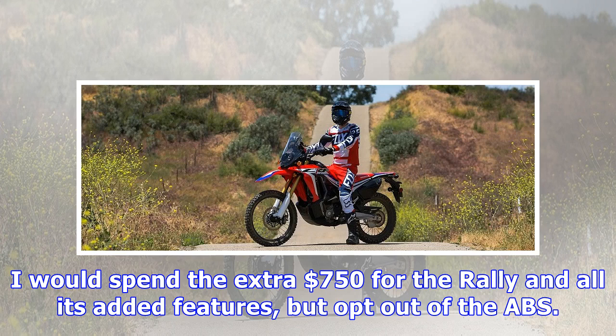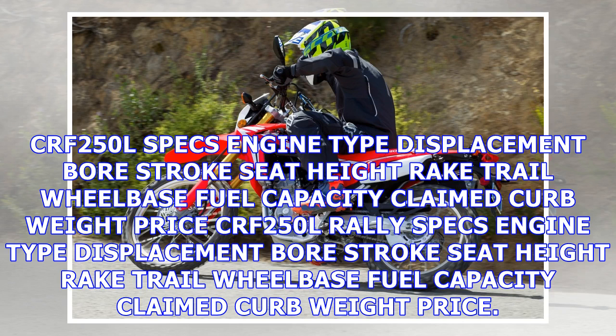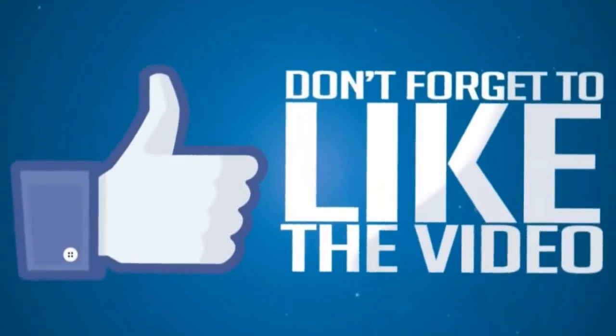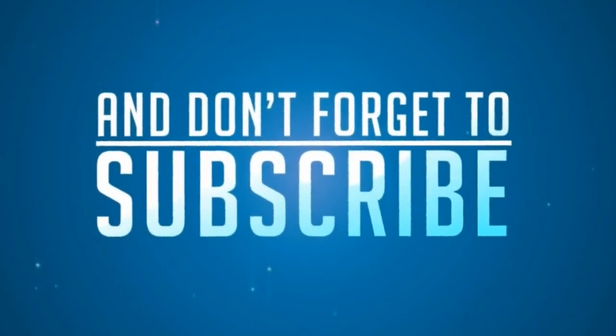So what's the verdict? Both bikes are a true bargain for fun seekers. They provide a smooth, comfortable all-day riding experience and terrific fuel economy for your daily commute. The CRF250L has a very attractive $5,149 point of entry, but I'm a daydreamer trying to keep that Dakar fantasy alive — I would spend the extra $750 for the Rally and all its added features, but opt out of the ABS. Regardless of which side of the gravel road you might fall on, the reality is that these are two great options for the dreamer in search of a big adventure on the budget of the typical weekend warrior.